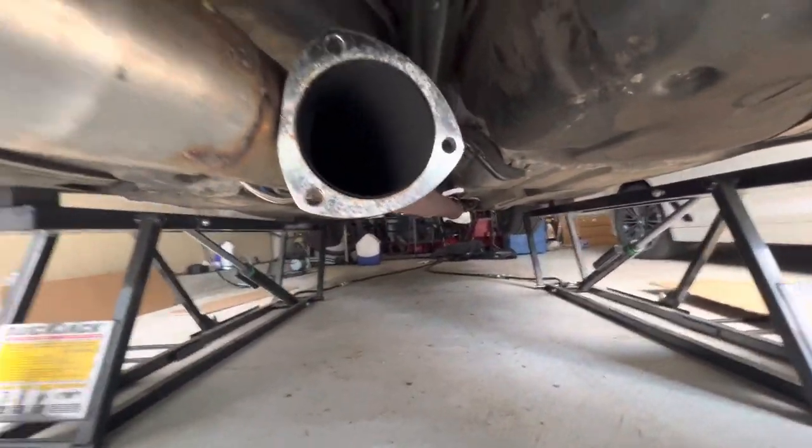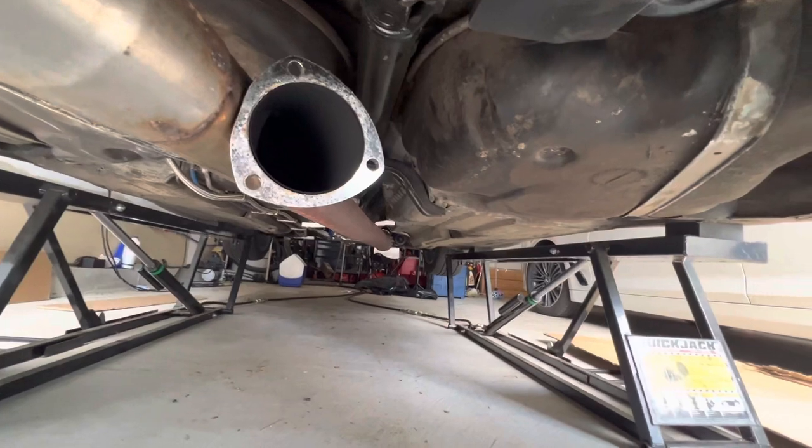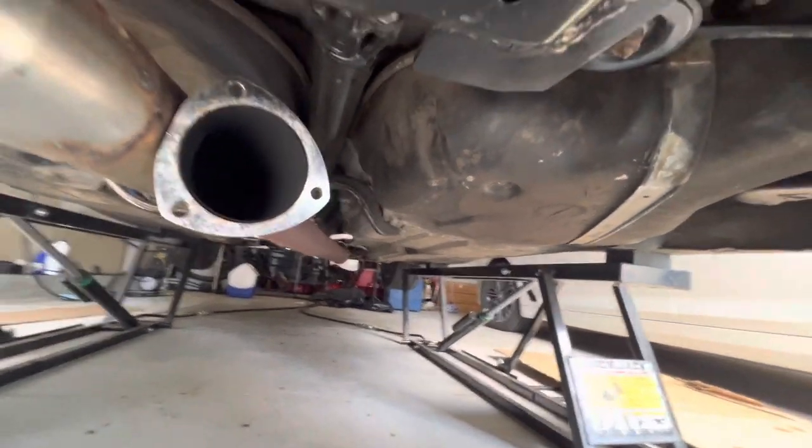As soon as I took the muffler off and drove around with just the cutout open, it was loud and it droned inside the car because it's right underneath it. But my boost problems totally went away.